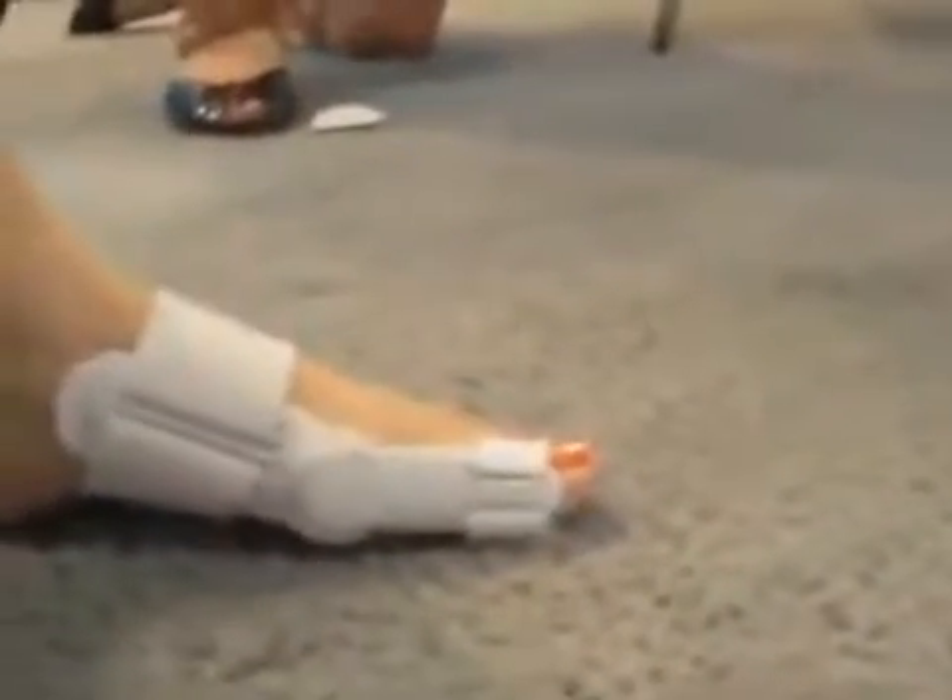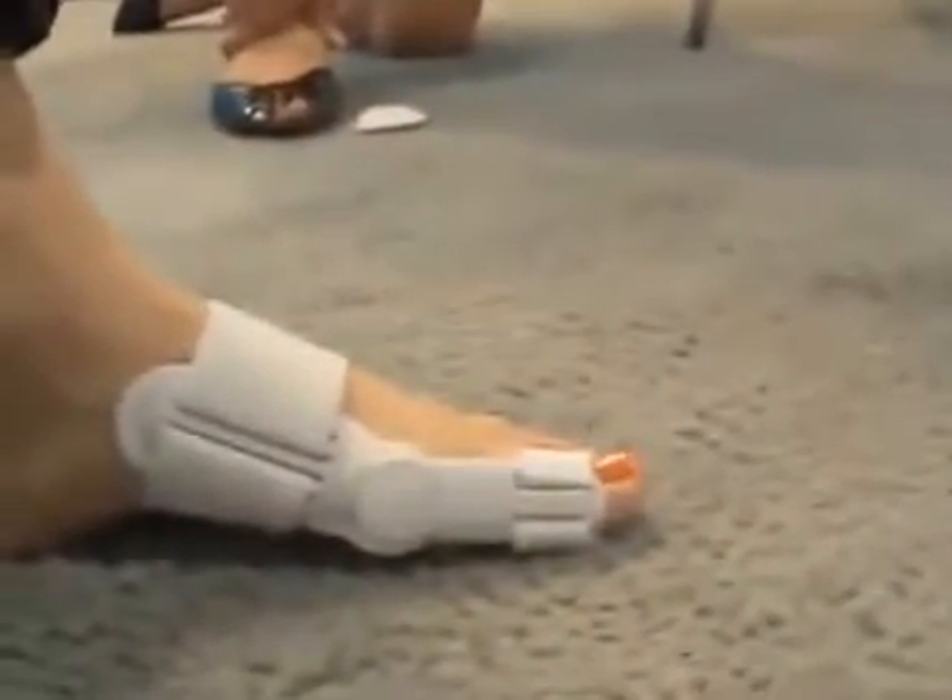It provides the comfort of a soft splint with the support of a rigid splint. It can be worn in some shoes — wide-toed box shoes — and it can also be worn barefoot.